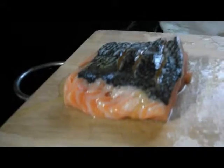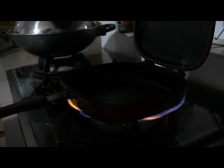After that, we heat up the pan and we add olive oil.